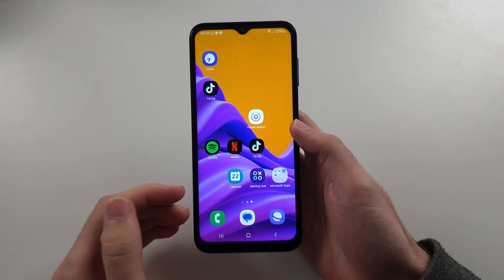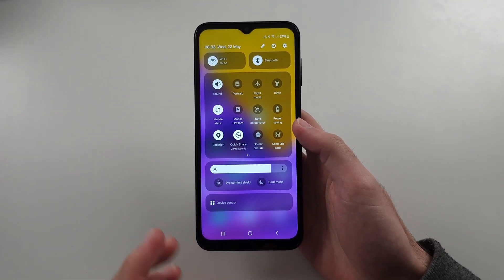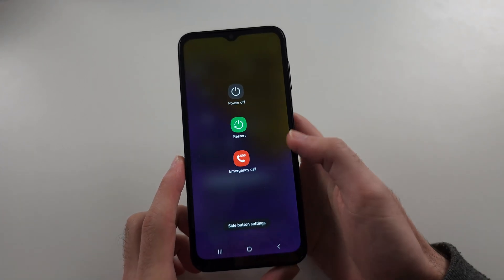The second way, still with the touchscreen working, is to swipe down from the top twice, then tap the power icon, then tap power off.